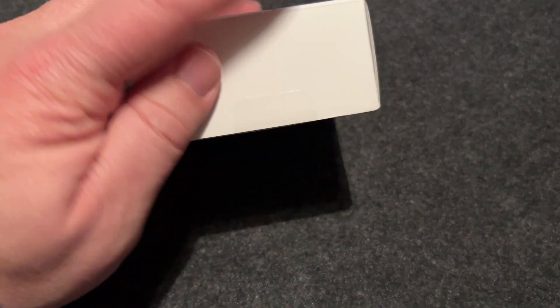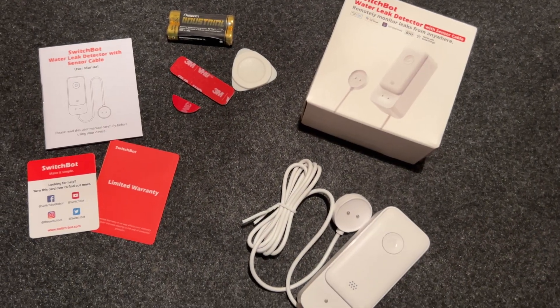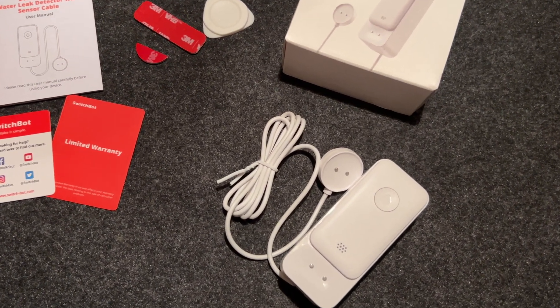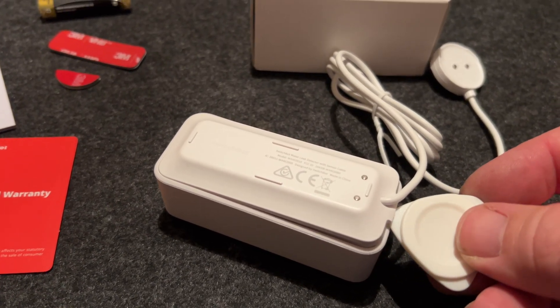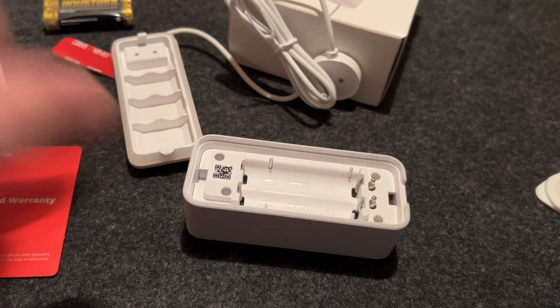It comes neatly boxed up, nothing too fancy. I've gone for the SwitchBot water leak detector with the sensor cable, which at the time of this video is around 20 pounds — the sensor cable is one meter long. You can also buy it without the cable for 18 pounds. It comes with instruction material, two AAA batteries, and some 3M tape to fix the sensors. It's a nice compact unit.